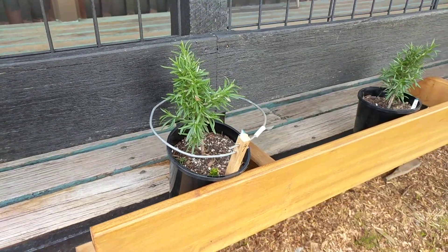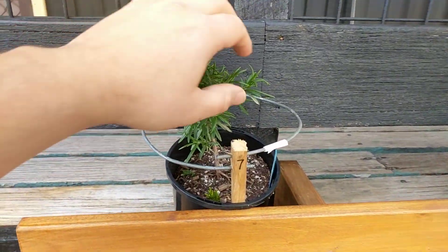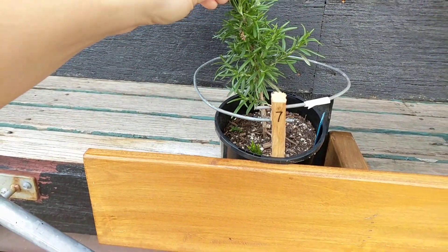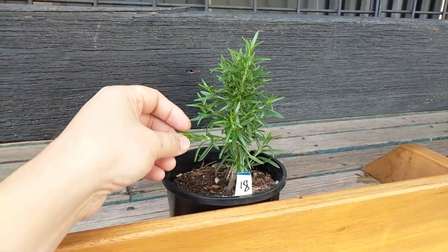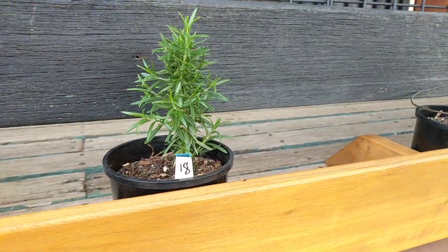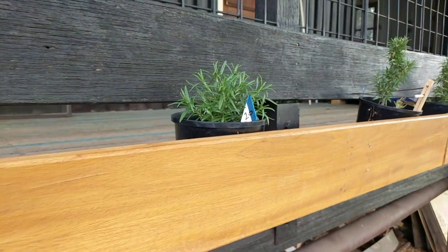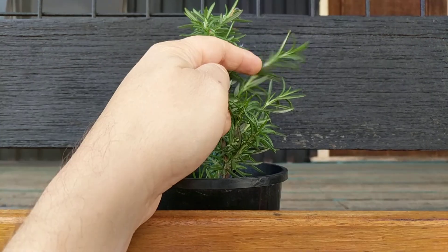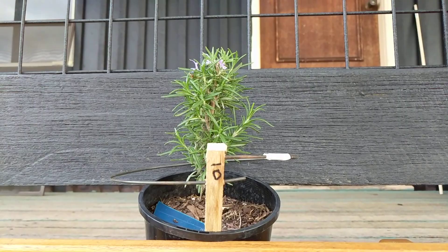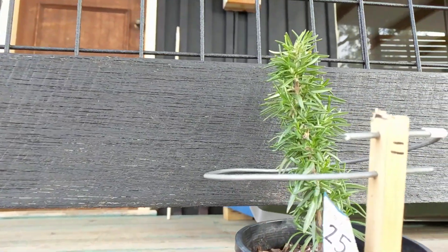I'll take you outside now. Here are some established rosemary plants. They've been growing quite nicely over the last two weeks and sprouted some side branches. I'll let you decide if the Lakowsky antenna made any difference. This one has no antenna — there are some branches. This one with an antenna has no significant branches. This one with no antenna, look at the branches — they grew quite significantly. And here's another one with antenna and also no branches.